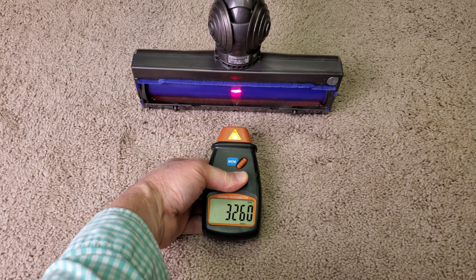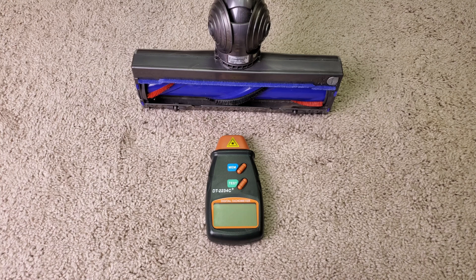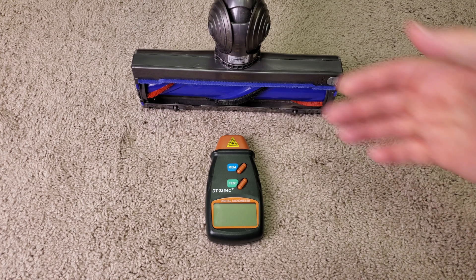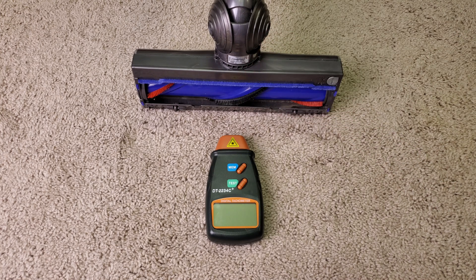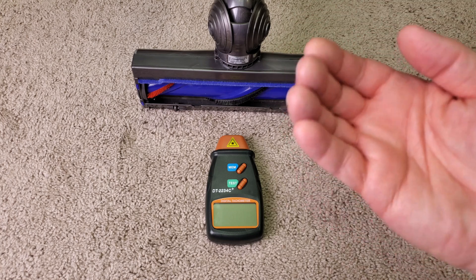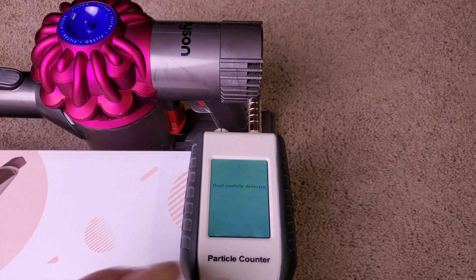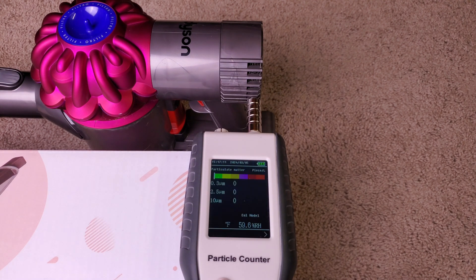We've got a voltage regulator down there — that's wonderful. So we saw pretty much just about the same brush roll RPM whether we were running on low speed or high speed. So that means Dyson actually put in a voltage regulator here, rather than just connecting directly to the battery and then seeing the brush roll RPM drop as power usage goes up. I'm going to run the machine on low because I think probably 90% of the people are going to be running it on low most of the time.